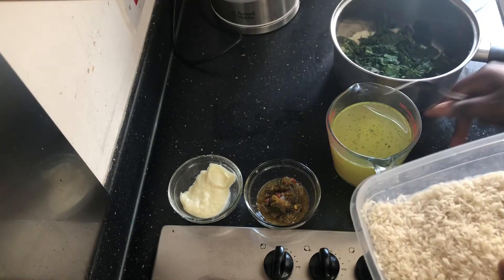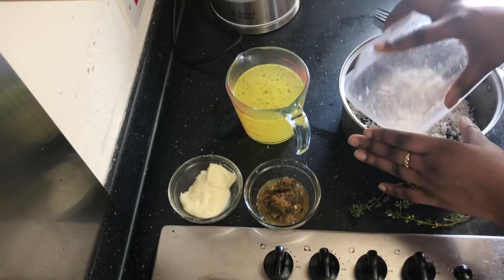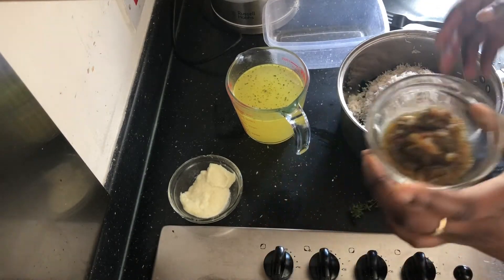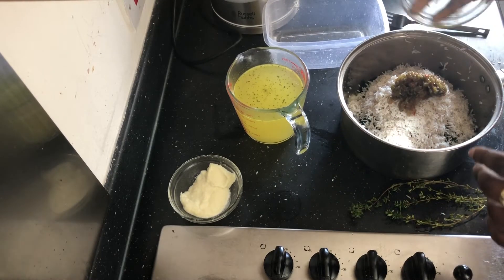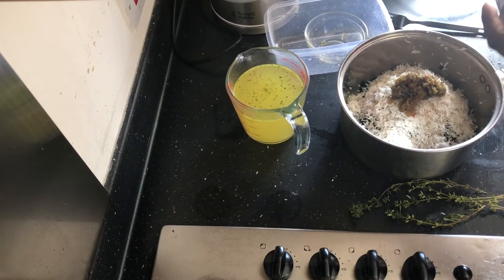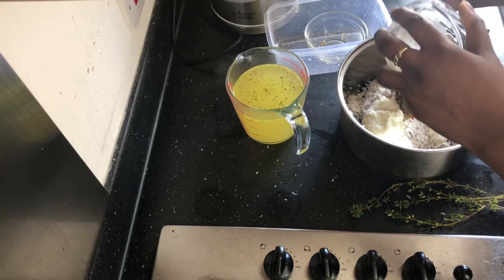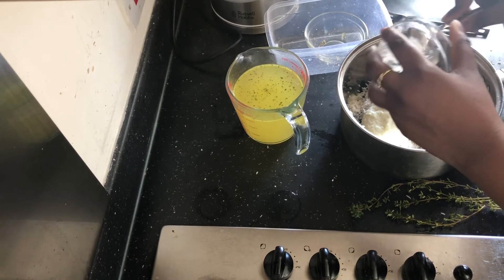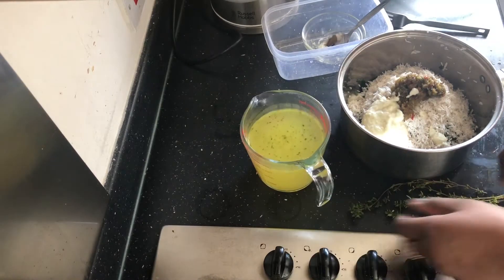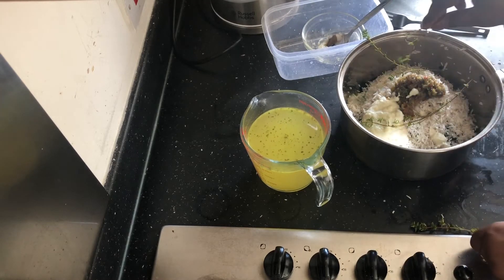I've already washed my rice — if you don't wash your rice, please wash your rice. Just get the rice in there, get my green seasoning in the pot. We're going to try to use as little salt as possible in this dish; the green seasoning already has salt in it. The garlic paste usually has salt in it too, but because mine is fresh I didn't add any. Then fresh sprigs of thyme — because rice without thyme is not happening.